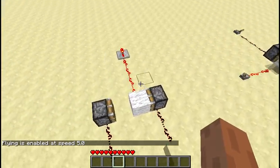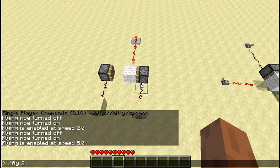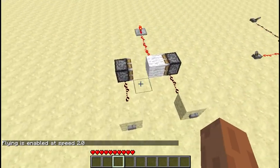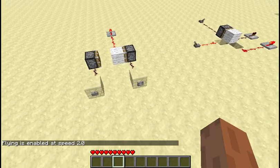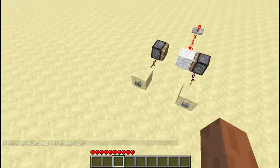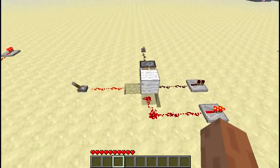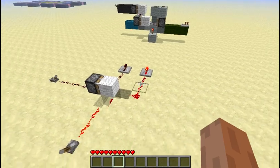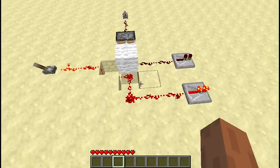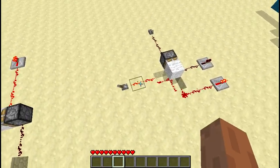Basically what it's made up of is an RS NOR latch, which you see here, which can store a bit of information. As this goes off, press that one and it goes on. I've combined that with a multiplexer like this. What a multiplexer does is it allows a signal through into one of two outputs, or the other way around.